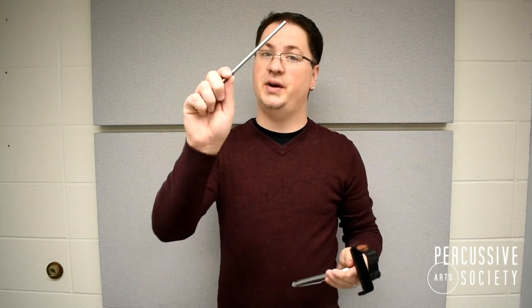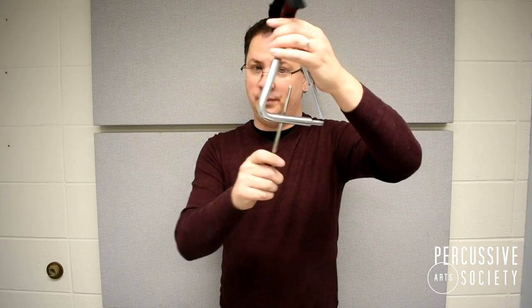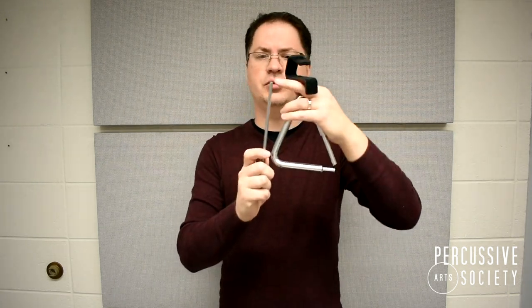To start off with, we're going to be striking the lower leg. Pick up your beater like you would a drumstick. We're going to strike towards the middle at roughly a 45 degree angle on the top inside of the leg. Aim carefully so that you don't strike the triangle too close to the tip of the beater or too close to your fingers.